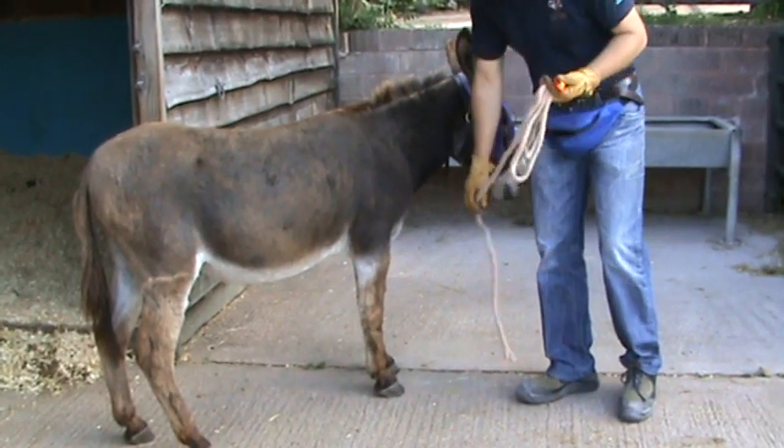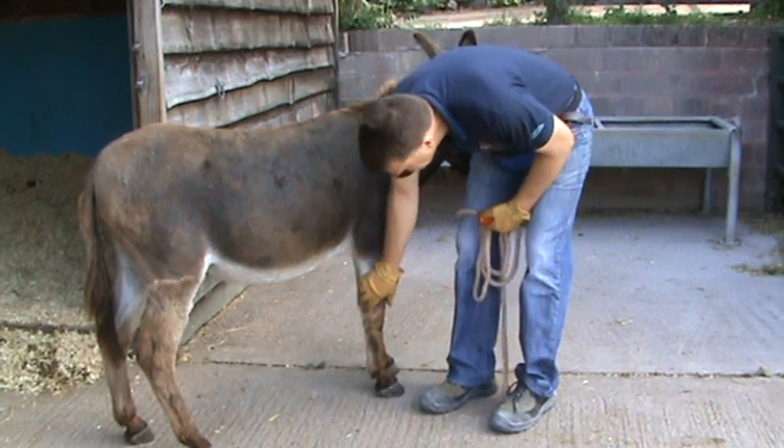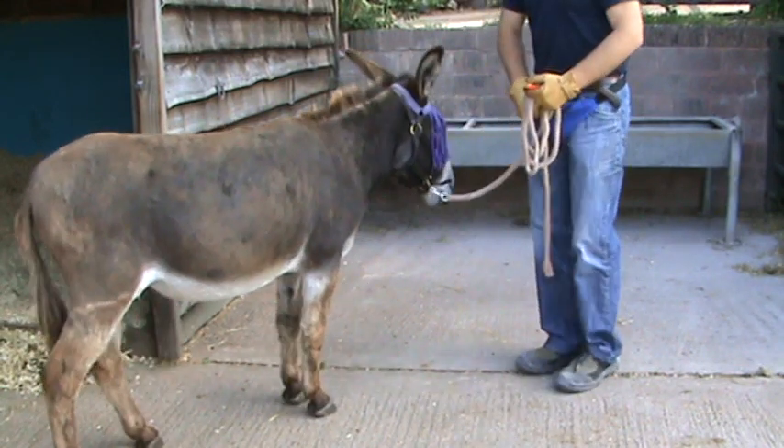I always use this long rope just to give us more room to manoeuvre if we want to. This is his slightly more worried side, so we'll make it a bit easier there.